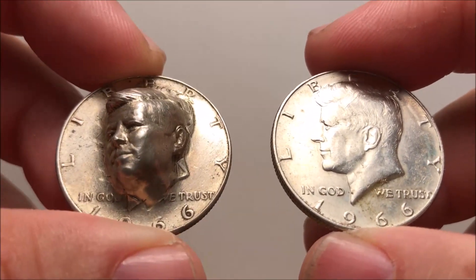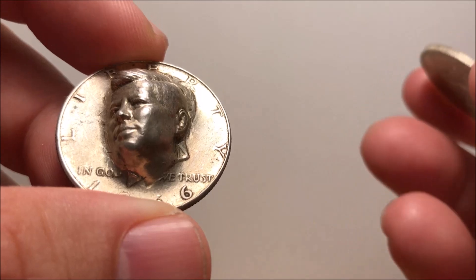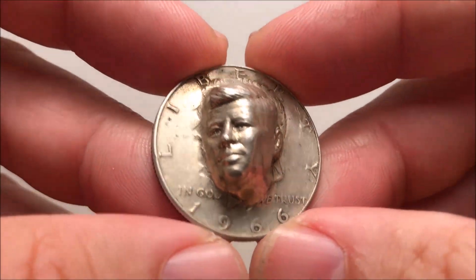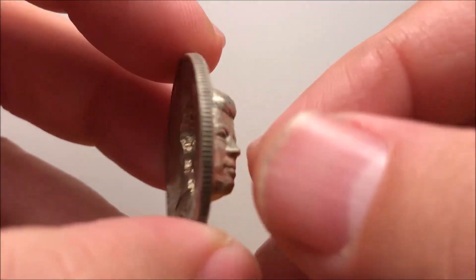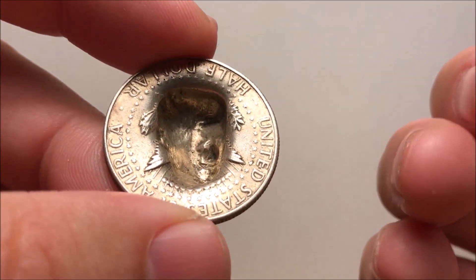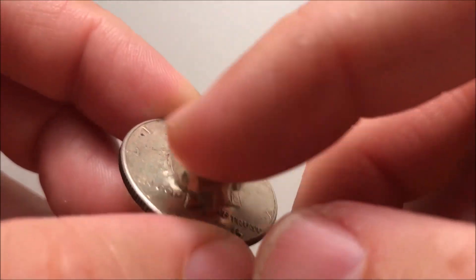Is it even worth it to pick up one of these? A traditional 40% half dollar is about two bucks or less — it's not a lot of money and not a great investment vehicle in terms of silver. But this is the same date coin; it's 1966, also 40%. And there's a reverse repoussé punch on there — it was stamped on a machine that had this die already engraved and embossed.